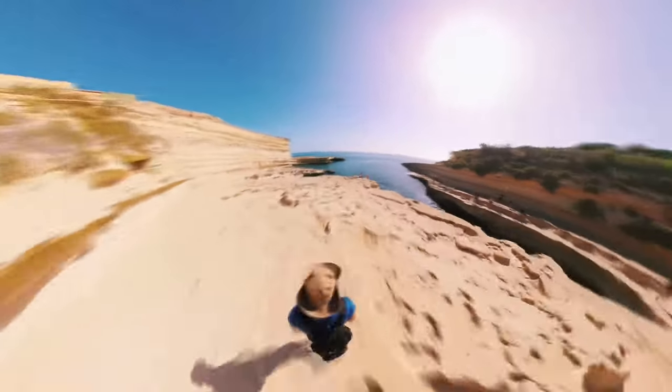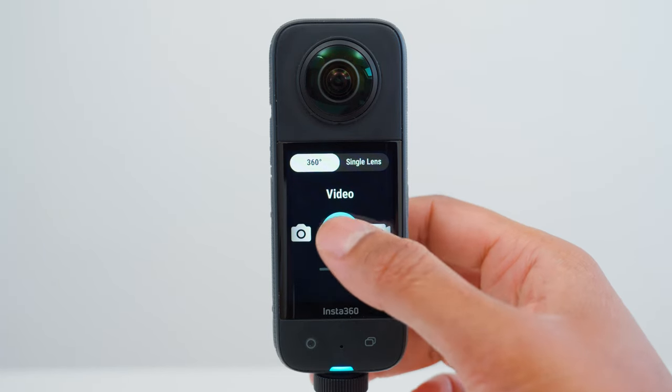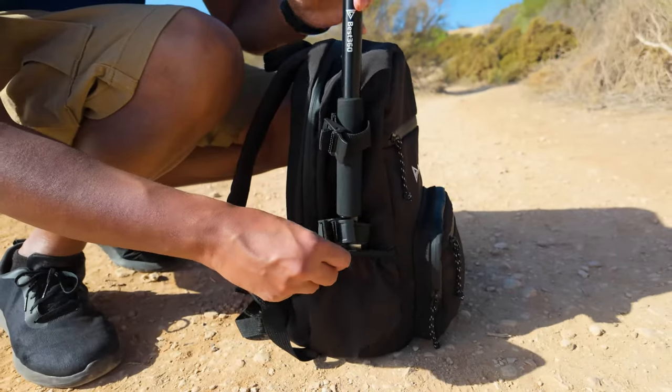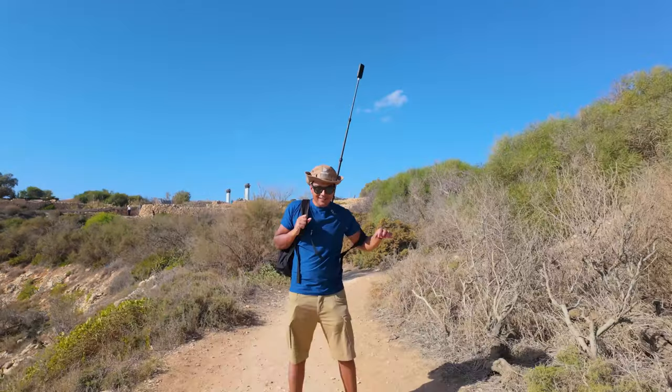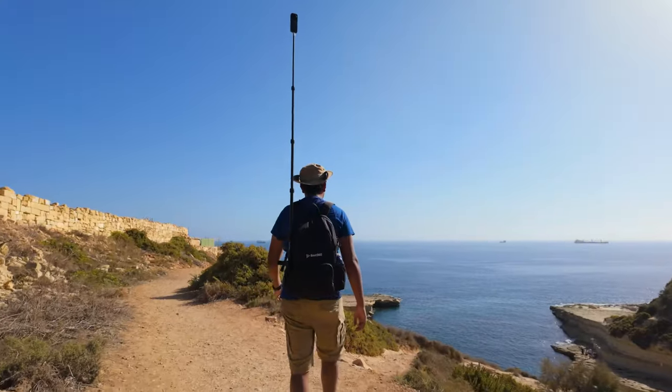Shot number six is the backpack shot. I set the X3 to 360 video mode, 5.7K30. Place the selfie stick into the backpack and lock it into place. Extend the selfie stick, wear the backpack and secure the chest strap. Then walk for at least a couple of minutes.